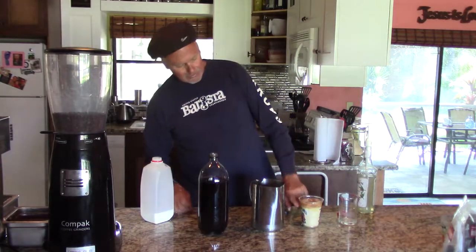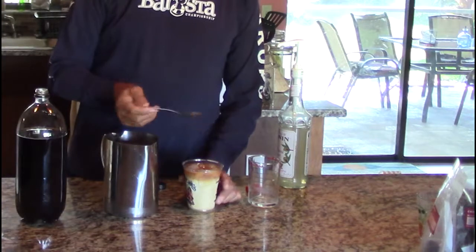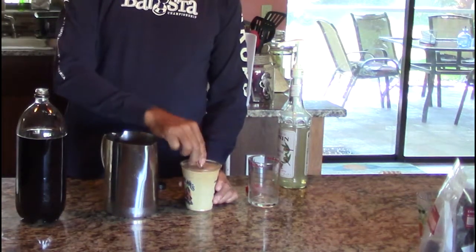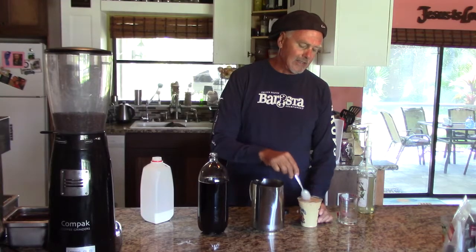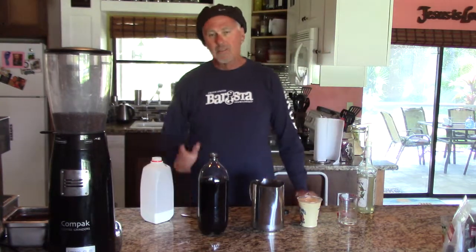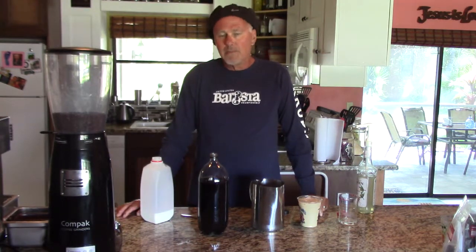You can see that the coffee is floating on top of the milk. You can leave it like that for effect, or you can stir it in. Either way you're going to taste the almond — this is an iced almond latte. Okay, this is Guy from Bacino's Coffee Guy.